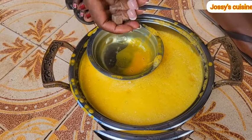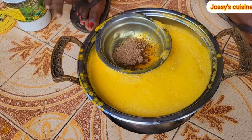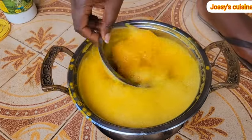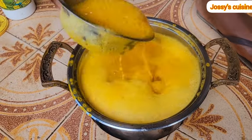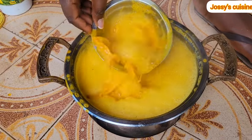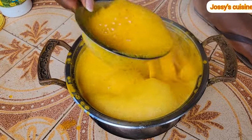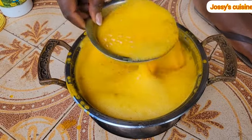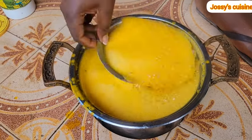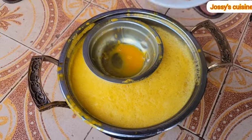We mix again and then proceed to add in some seasoning cubes and salt, and mix again. The traditional way of mixing achu soup is by scooping some with a bowl and gently pouring it back into the rest of the mixture — by doing so everything mixes well. Otherwise, you can easily add all the ingredients into a blender and blend, but today we are preparing achu and yellow soup the traditional way.